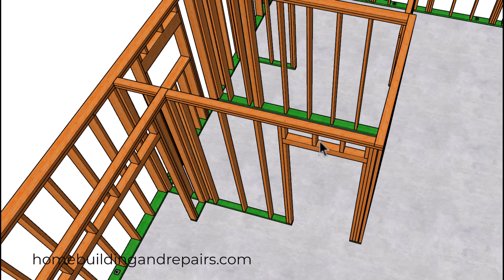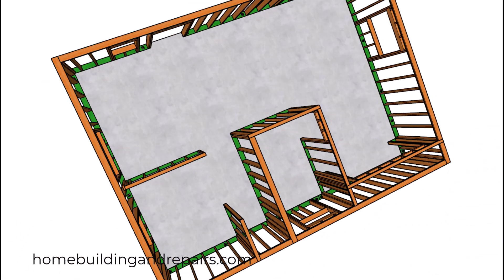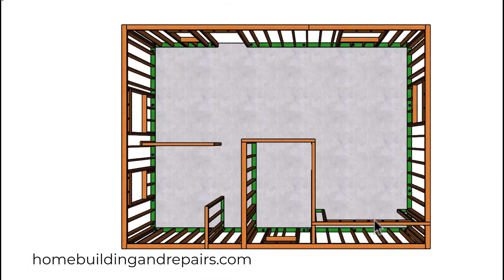Another view of the wall here. Let's pan out and get a view from the top. So we're going to have a bedroom, living room, dining room, kitchen, washer and dryer, and bathroom.